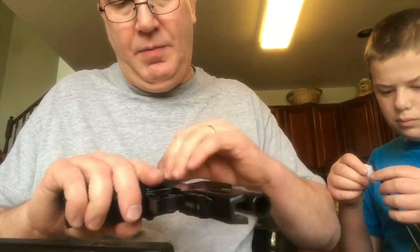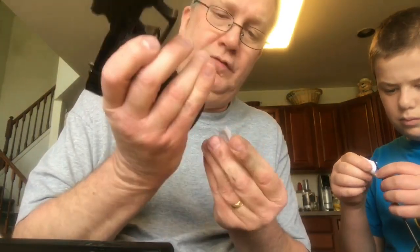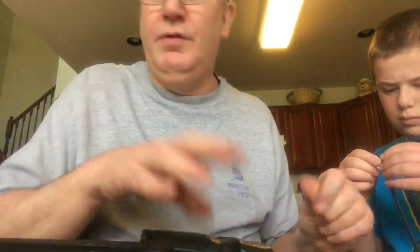I haven't tried to reassemble this firearm yet, so it'll be an experience for all of us — because I hear they are very difficult to assemble.